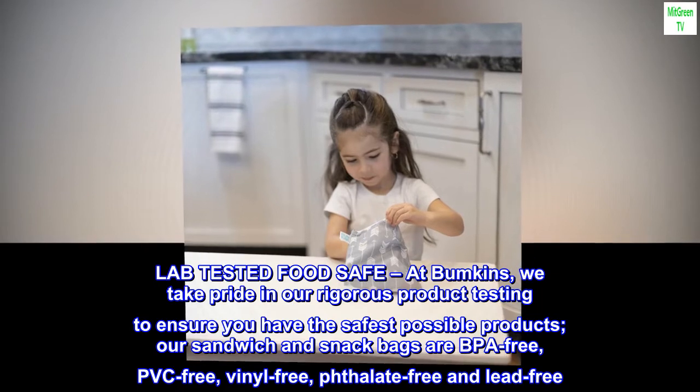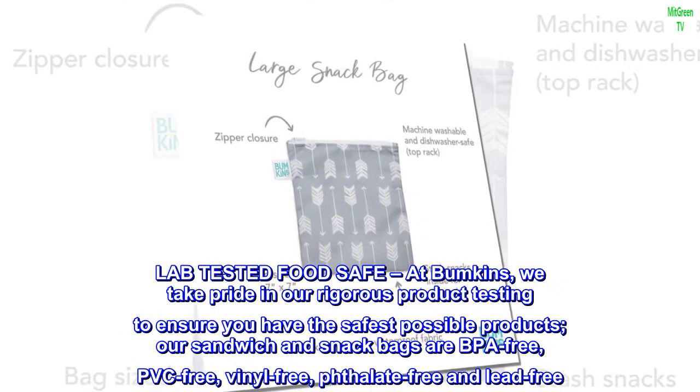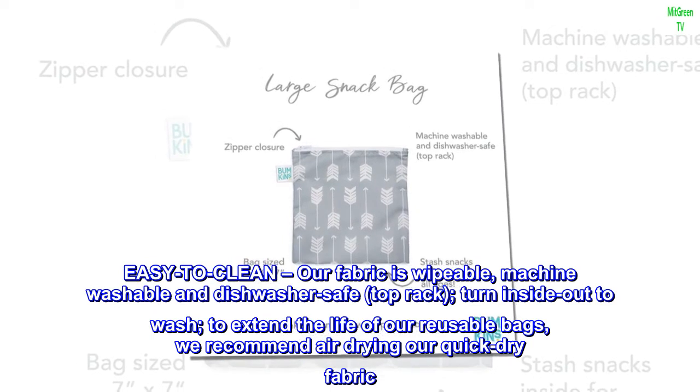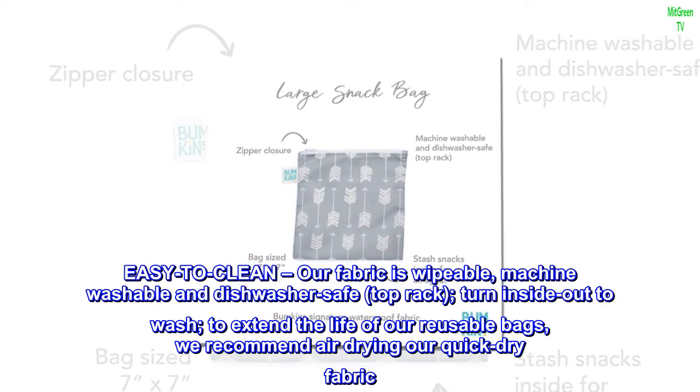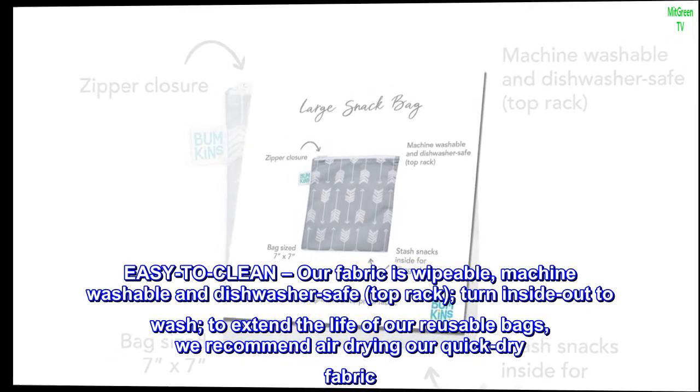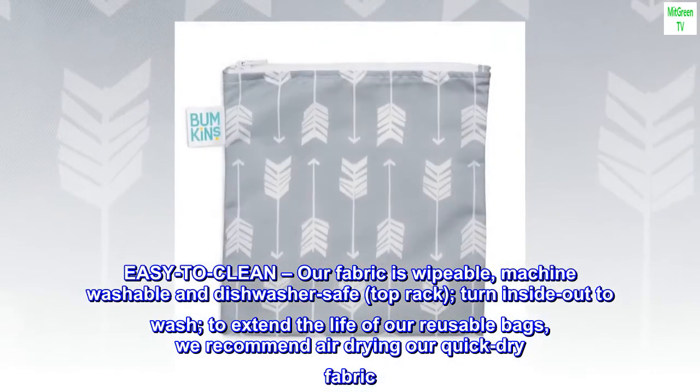PVC-free, vinyl-free, phthalate-free, and lead-free. Easy to clean. Our fabric is wipeable, machine-washable, and dishwasher-safe — top rack, turn inside-out to wash. To extend the life of our reusable bags, we recommend air-drying our quick-dry fabric.